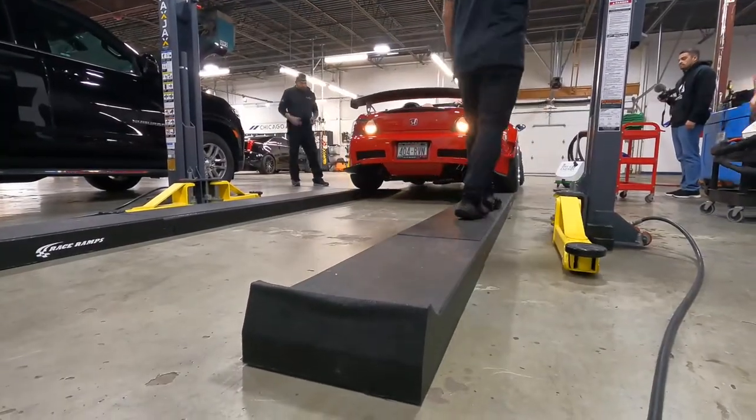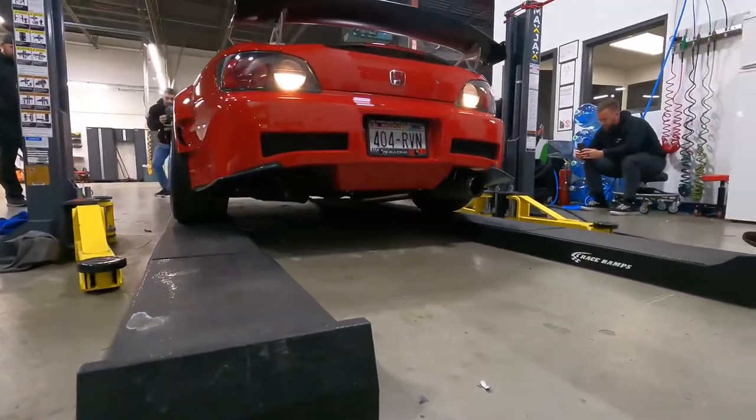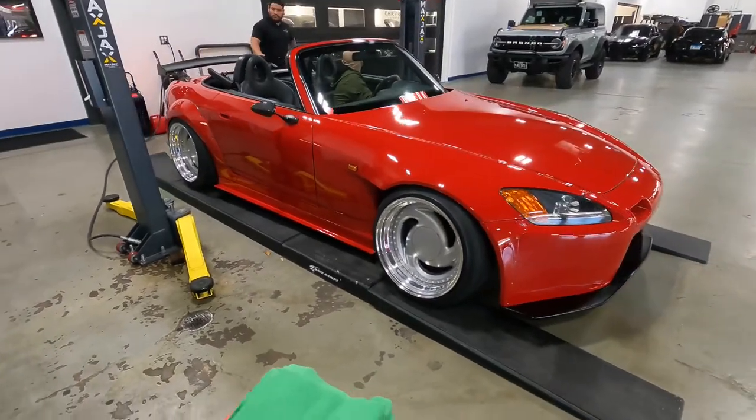Welcome back to the channel. Brian from Apex Detail. We are setting up here at the Chicago AutoPros awesome facility to use the dry ice machines and demonstrate in this video here today.